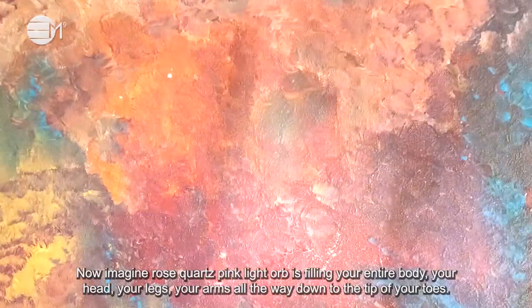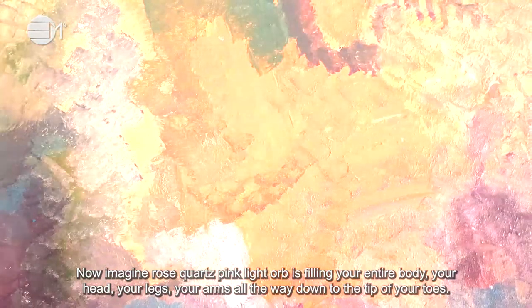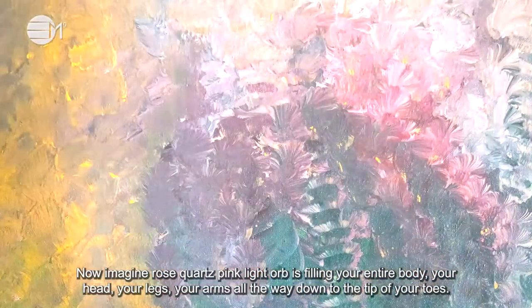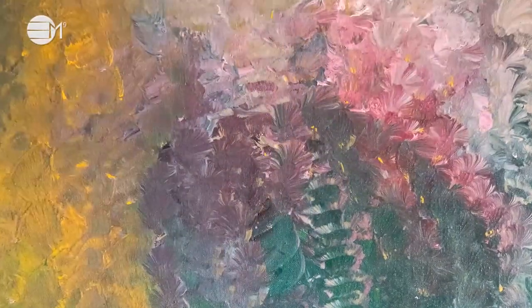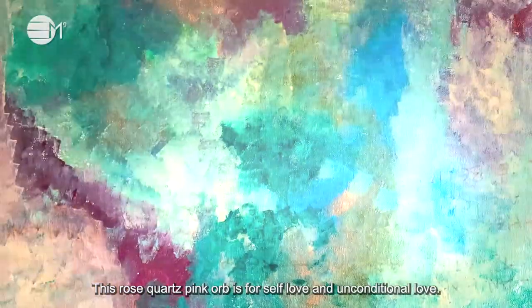You are now fully grounded and protected. Now imagine a rose quartz pink light orb filling your entire body — your head, your legs, your arms, all the way down to the tip of your toes. This rose quartz pink orb is for self love and unconditional love.